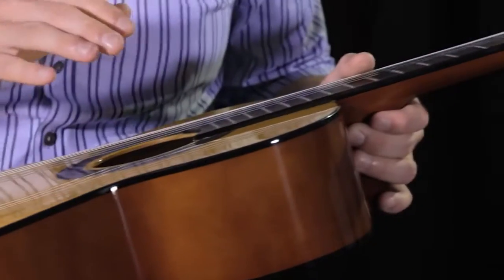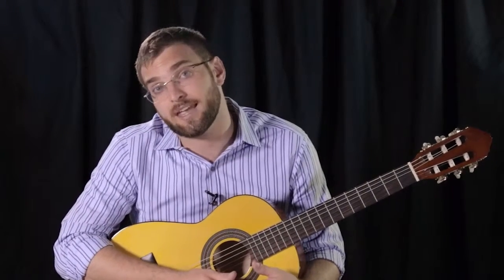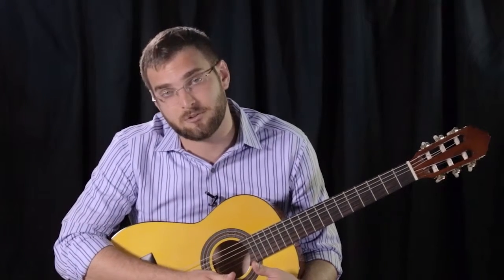It also has a multi-ply body binding which offers outstanding aesthetics and protection. That's going to be really helpful for the younger player who's probably going to beat it around a little bit. This guitar is going to stand the test of time. Again, this is the Laurel Canyon LN75 classical guitar.